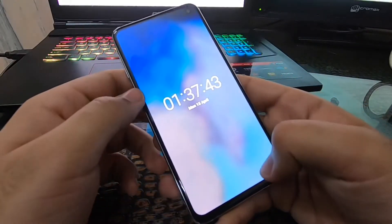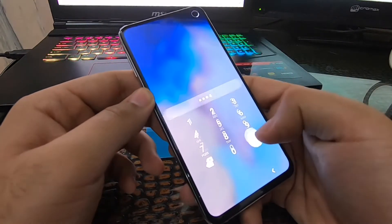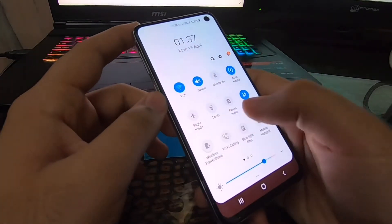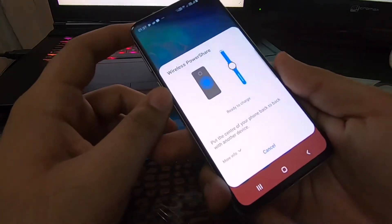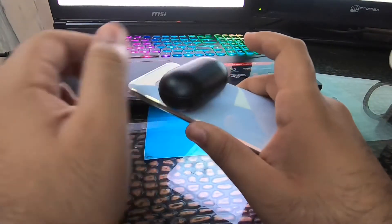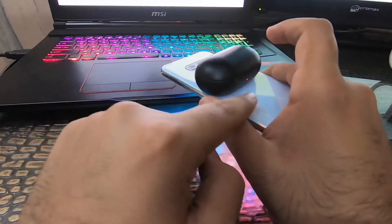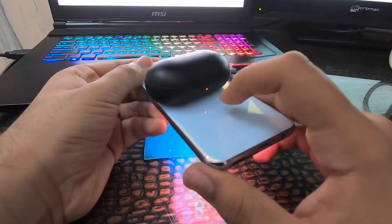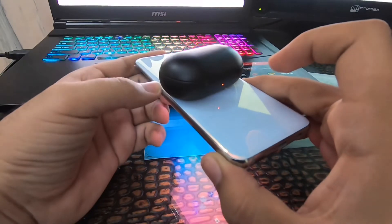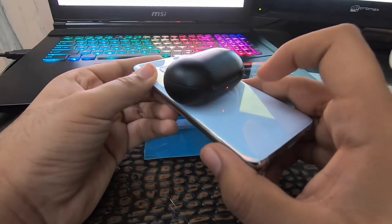Now I'll show you the wireless charging of the buds. I'll open my S10e — you have to go to Wireless Power Share and turn it on. Then place the buds case on the back of the phone like this. Easy charging! You can hear a beep sound and a red light comes on, meaning your buds are charging. Note that it does use your phone's battery.